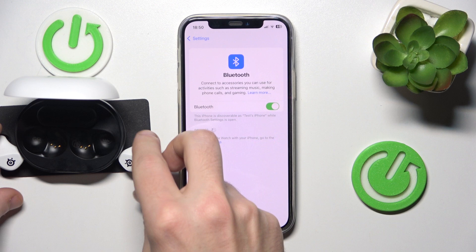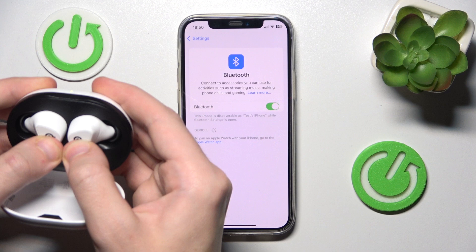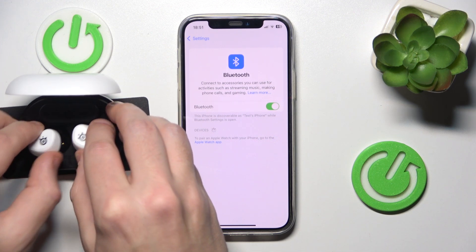But if they don't enter pairing mode automatically, like in my case right now, put your headphones into the charging case, then press and hold both buttons for at least three seconds — one, two, three — and now remove your headphones from the charging case.